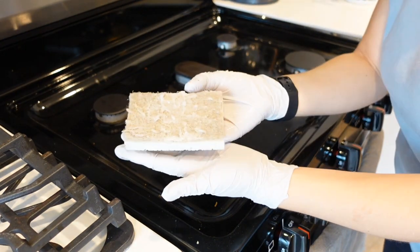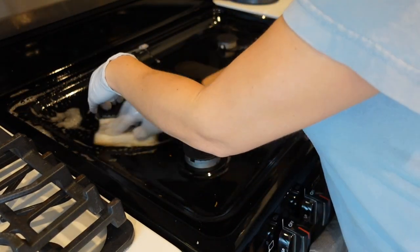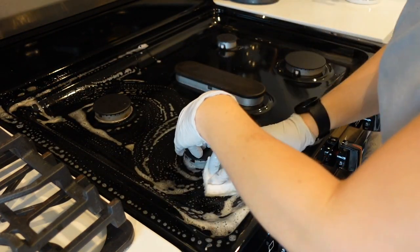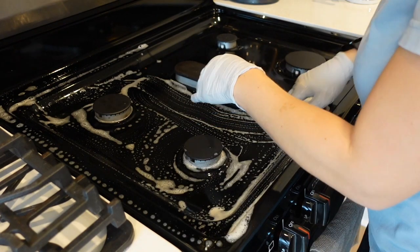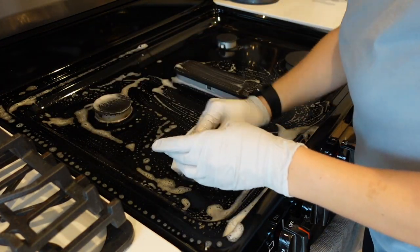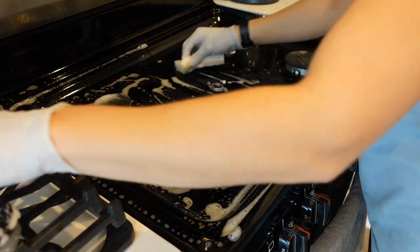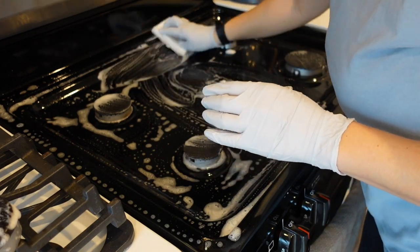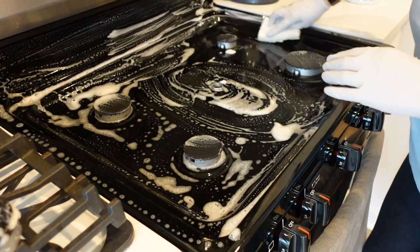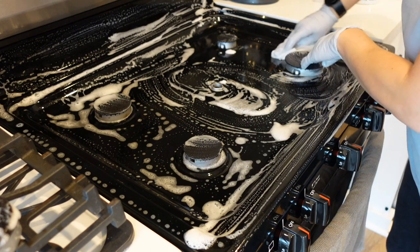You're going to scrub the entire stovetop and then leave it for about 30 minutes. This is one of those where you just leave it, let it do its thing, and then come back and wipe everything away. First I like to make sure that everything is scrubbed and has enough soap on it, and then I can just leave it to do its thing.